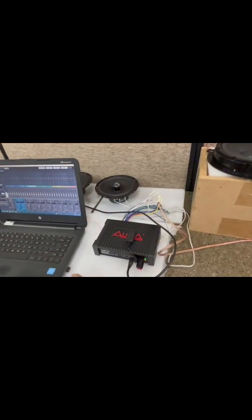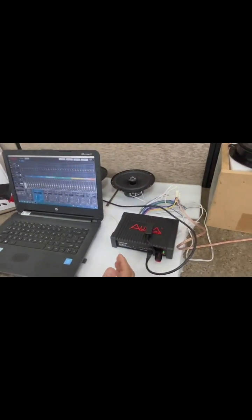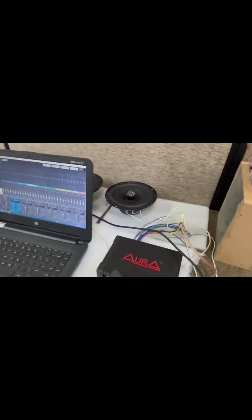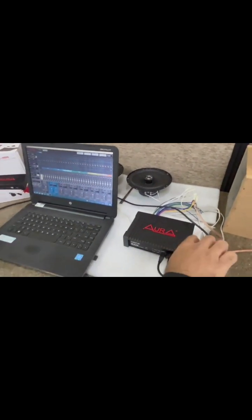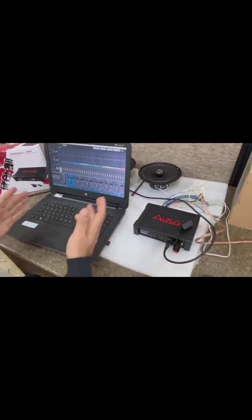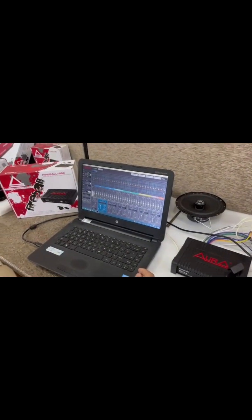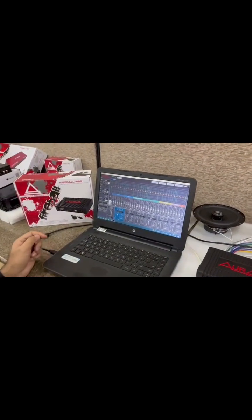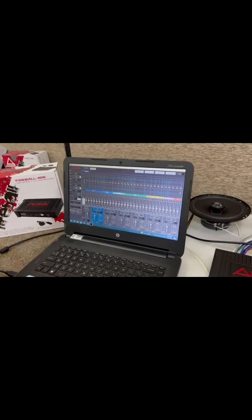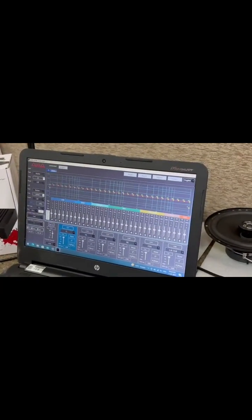The DSP setting depends on car to car — it depends on the car space and what kind of car it is, whether sedan or SUV. I cannot give you the exact right setting for each car; we are just showing you how to use the app. For setting the tuning, you have to ask the installer to do it as per your car, your speakers, and your listening position.